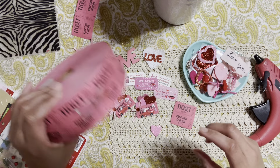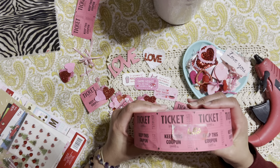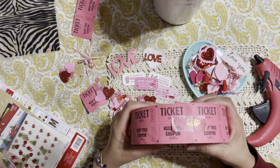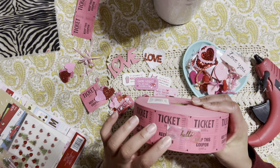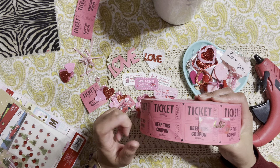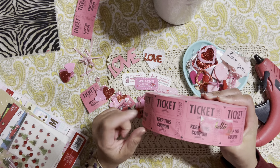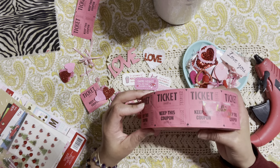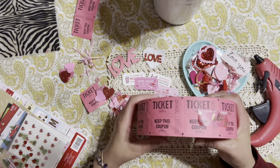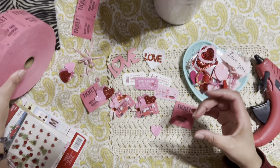What are we using for the embellishments? We're going to be using these ticket coupons. You don't have to necessarily use this — you can also create your own ticket. There are some punches, or maybe you can cut out some coupon tickets yourself. I'm using these ones I got at Staples. You can probably find a whole bunch of different colors there, and you can also find some at the Dollar Tree and at Michael's.